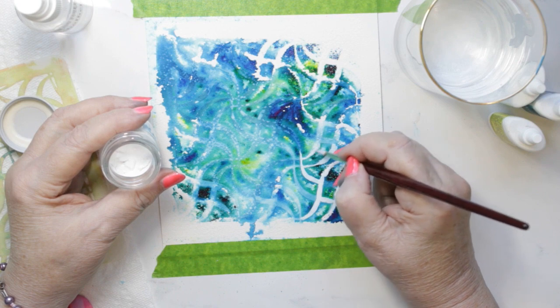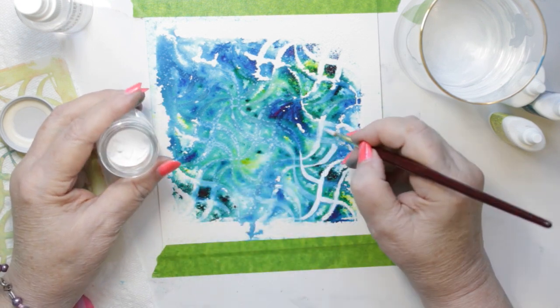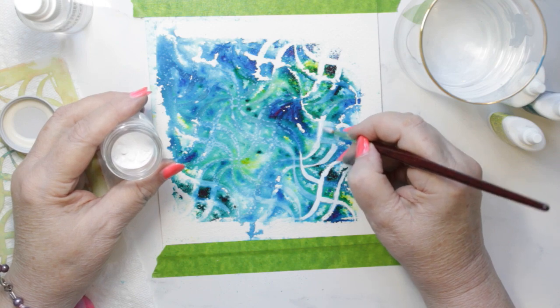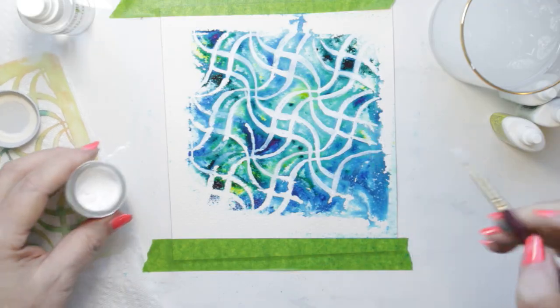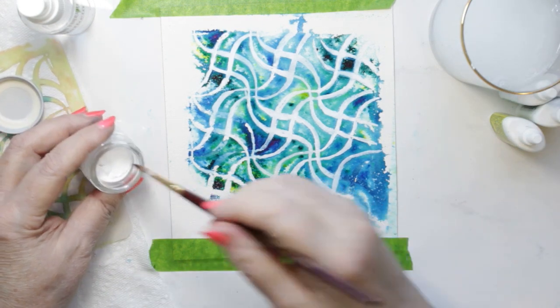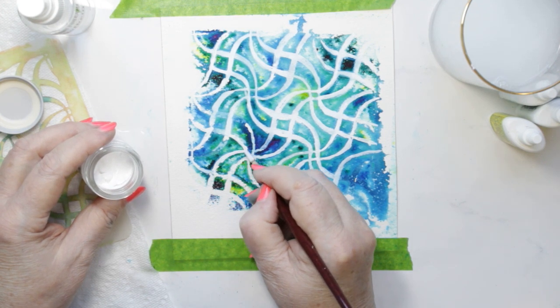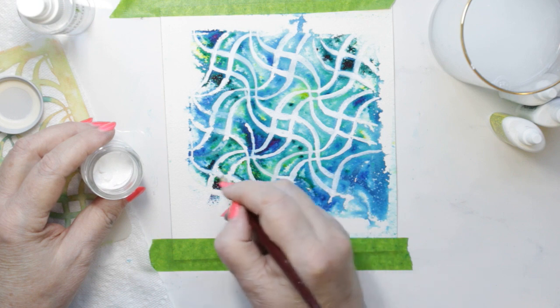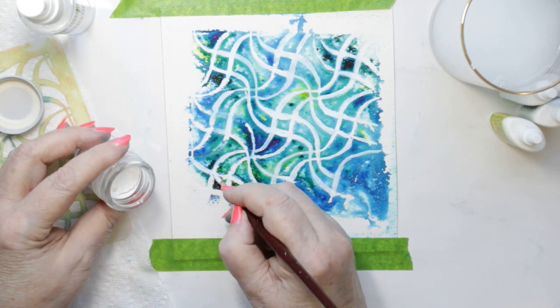It just needed a double coat in those spots. For the most part, a single layer of the color worked. It's a little tedious project, but there are a lot of stencil lines in this stencil. If the stencil didn't have as much detail in it, it would be another thing, but I wanted to do this stencil.